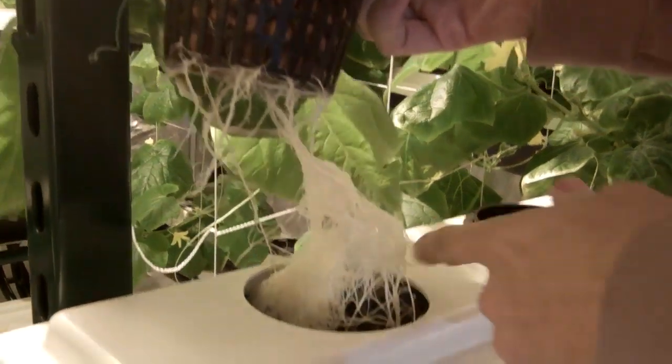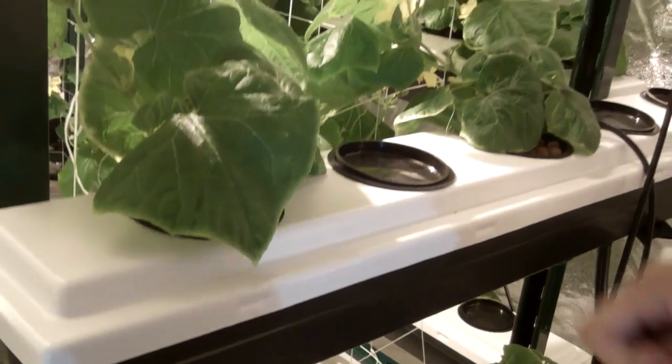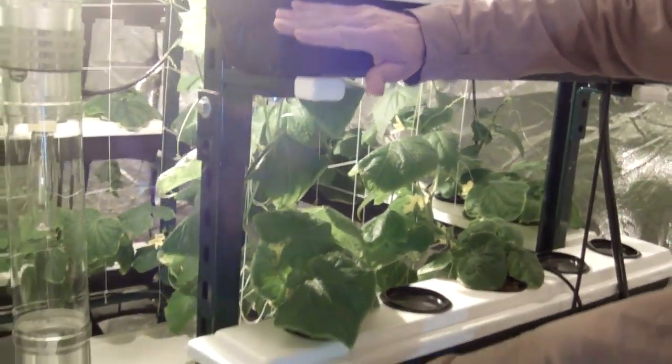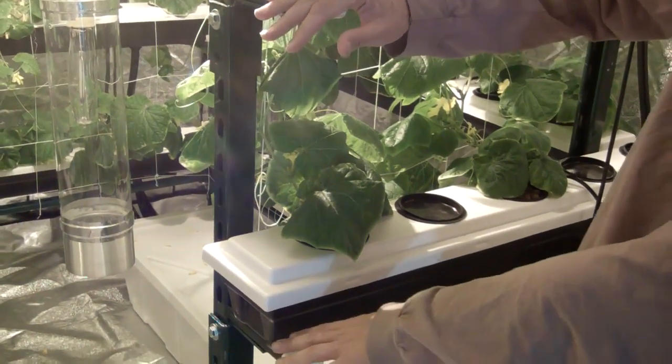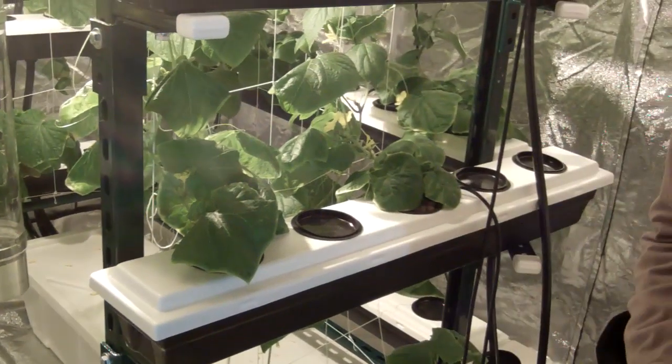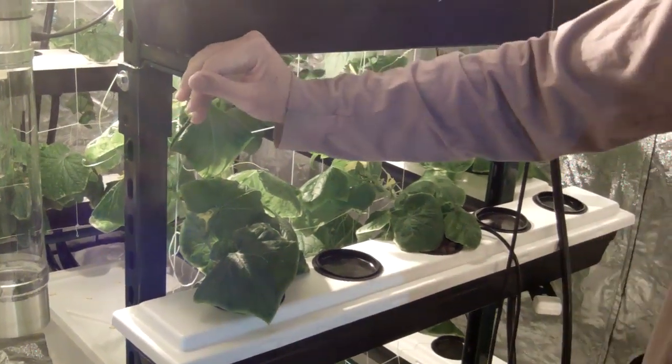It's extremely white. The way this Big Buddha Box works is it's completely automated to the point where you can leave for an entire week at a time. Every single level all at once fills up and drains as much as you want, every 15 minutes to every half hour. With these cucumbers a couple weeks into flowering, we have them on every two hours.